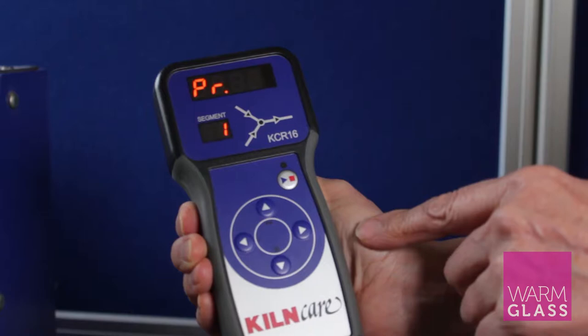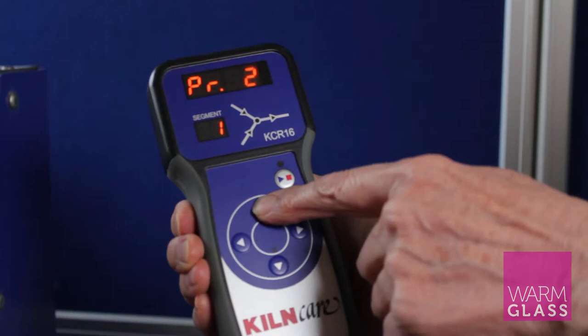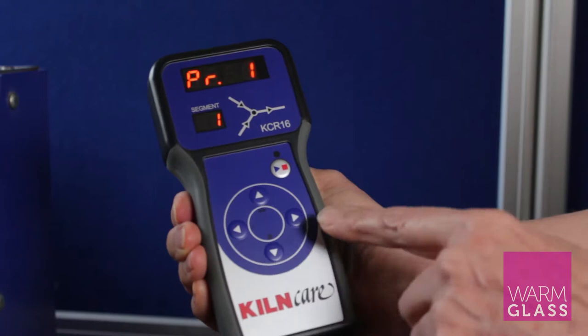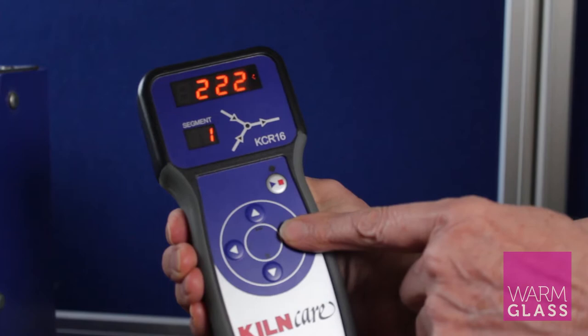There are ten programs, and if you press the up button you can work your way through the different programs. Each program has something set into it, and then you can come back down through the programs and choose the one you want. We're going to set program one, so by pressing the forward button...